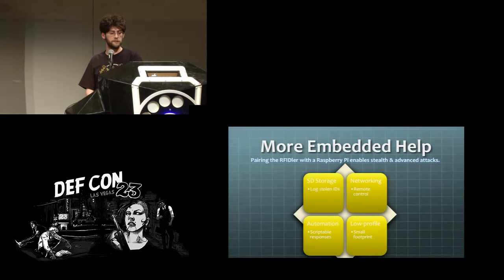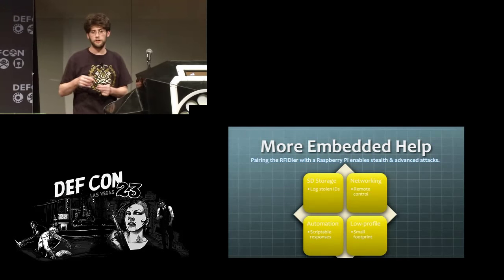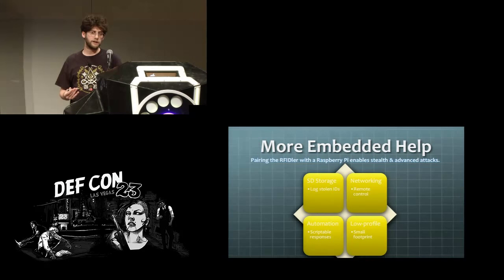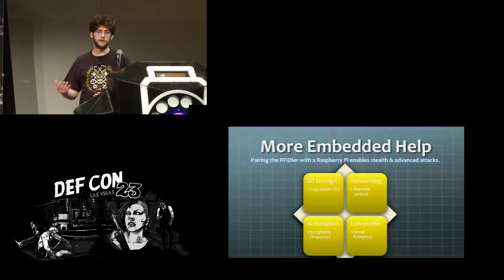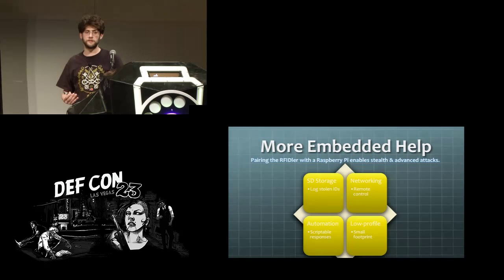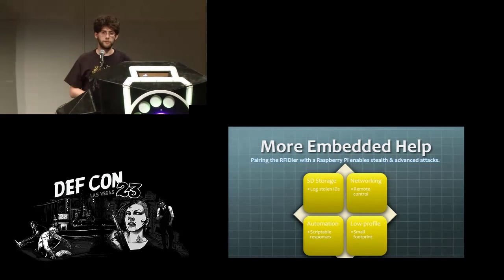On the embedded side, some other things I was looking at were adding support for the USB armory to log keys, doing scriptable responses, and using the OTG adapter with a passive USB hub to add a Wi-Fi adapter — enabling a two-person team where one person carries the device without knowing when it's read something, while someone a couple hundred feet away monitors what's being scanned and trips it into simulate mode when needed. There are a lot of possibilities with that for pen testing.